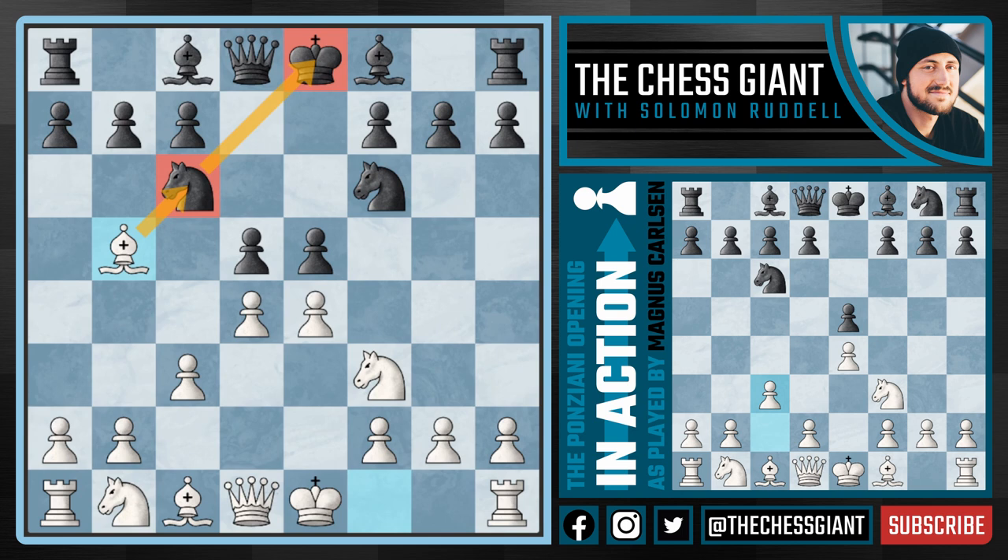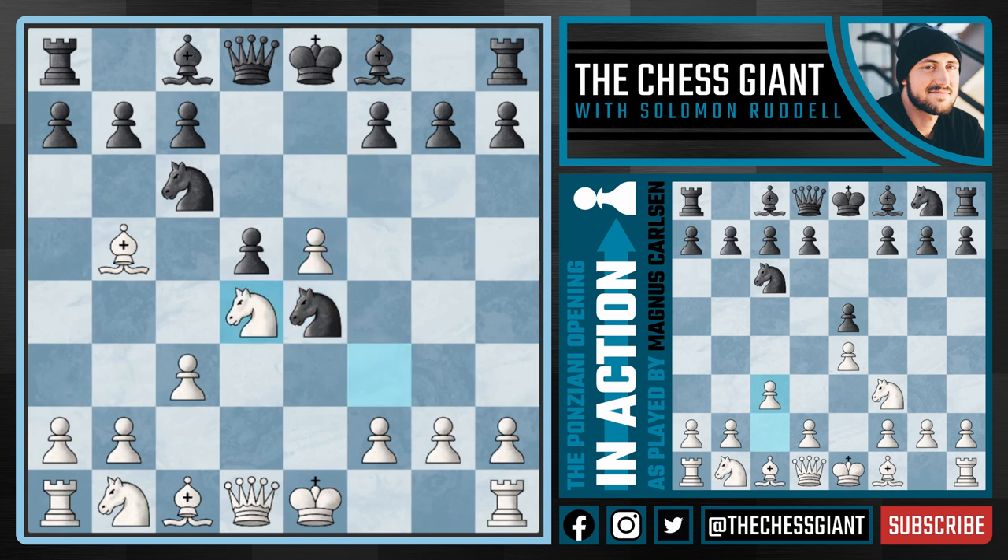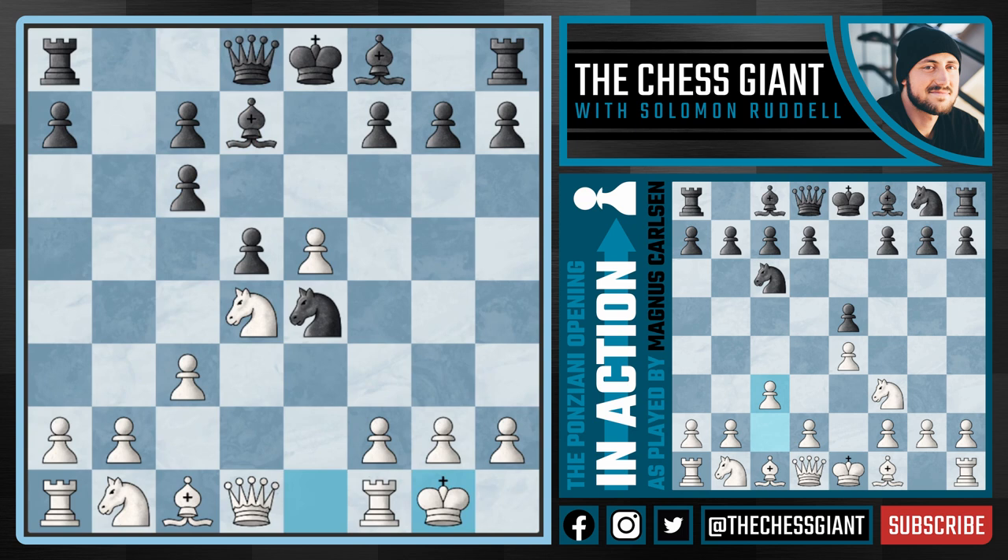Obviously Carlsen is going up against Pantala Hadi Krishna, a very strong GM who knows what he's doing. So we see this move e takes d4, and now the main line from white: e5, kicking this knight to e4, and now knight takes d4. Notice here we have two minor pieces attacking this knight on c6, so we see black defend it with the move bishop d7. And now Carlsen taking on c6 and then castling kingside.